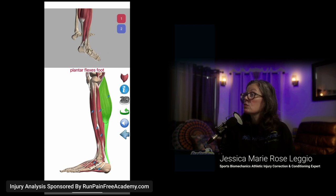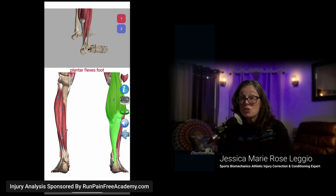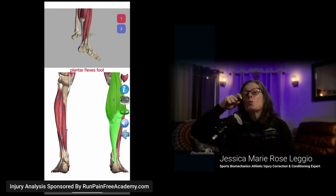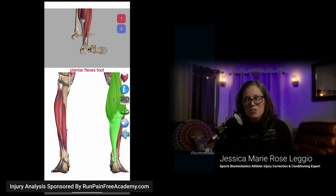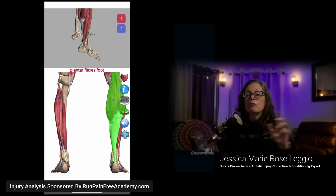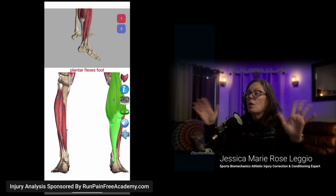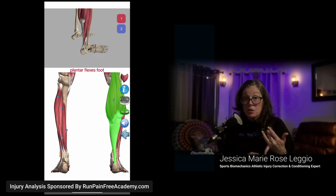Look where that muscle inserts — into your heel. If that whole thing is firing and locked, pick up a weight right now and hold it up with your bicep. Hold it there for five miles, ten miles, an entire marathon. Tell me how you feel when you take your arm down — you can't extend your elbow, you can't extend your bicep. It's the exact same thing happening to your calf. Your calves are like rocks because you've trained your body to never extend your ankle, and built muscle to keep it that way.